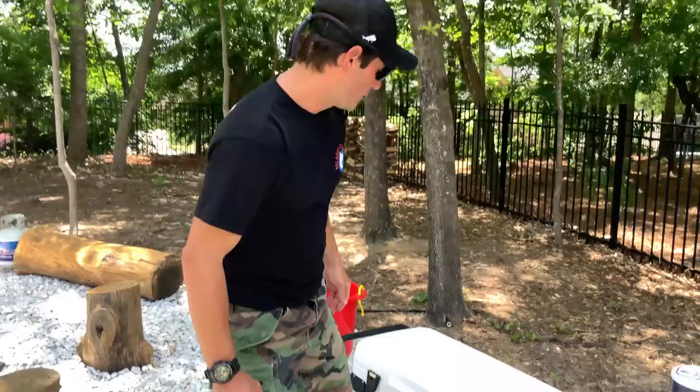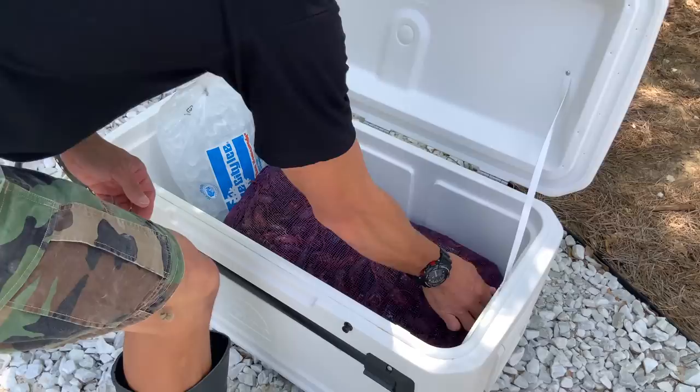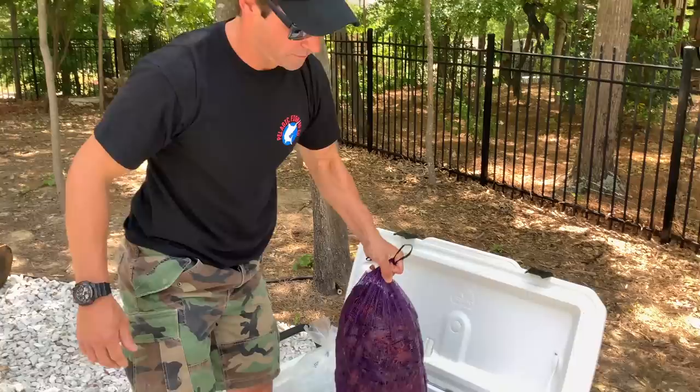First thing you really need, ultimately, is a good knife. I prefer Bubba Blade. At the end of the day, that'll help you cut all your ingredients. Basically all it is is a souped-up filet knife.